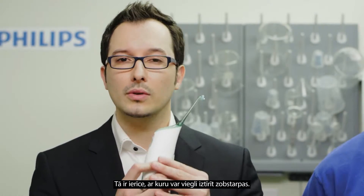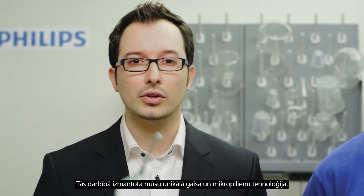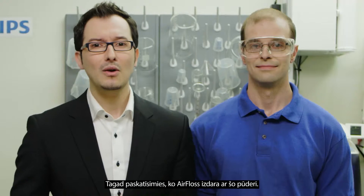It is a device used to easily clean in between teeth. How, you ask? It uses our unique air and micro droplet technology. Let me show you. Here, we have a plate of baby powder. Now, let's see what the Air Floss does to that powder.